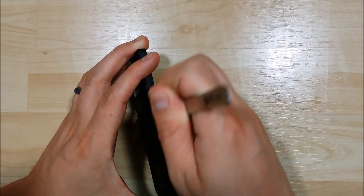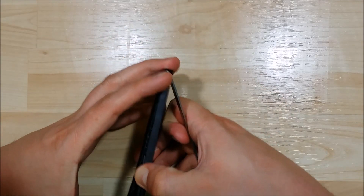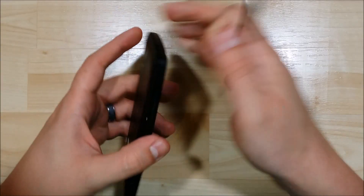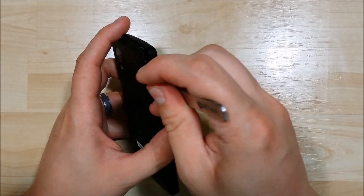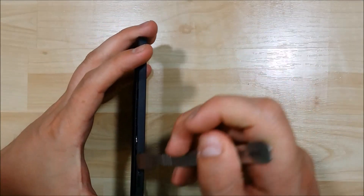Since it is rubberized, it is pretty easy to scratch and ding the battery cover. You can see that it's being a little bit tricky on the side, so we're just going to separate it with my fingers to a degree and then try to get a little bit more separation here.